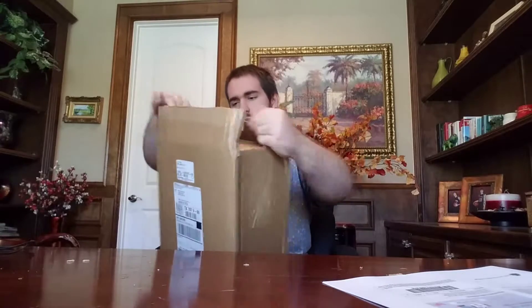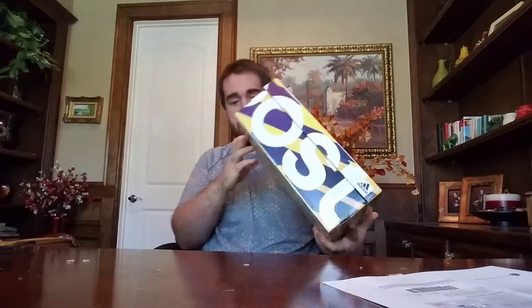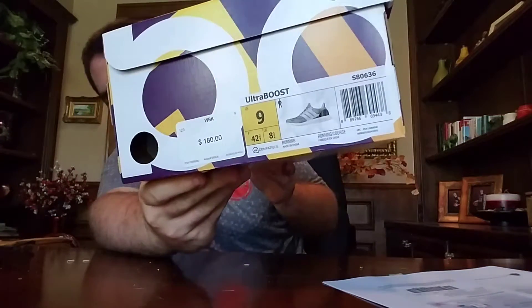I got this limited colorway — here's a boost receipt just in case I wanted to return them, which I don't think I'm going to. I got a size 9. The shipping was really good — took two days and got here today, Wednesday. This is the unboxing and first impression, so let's get into it.